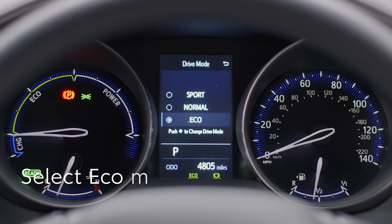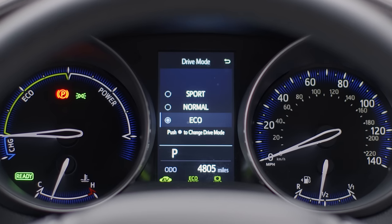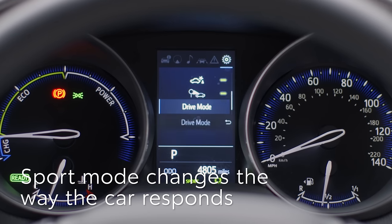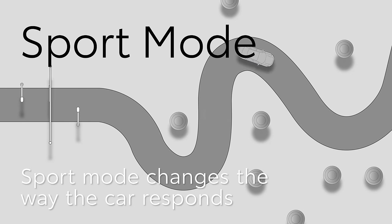Eco mode helps the driver save fuel by making the throttle response more gentle and limiting the air conditioning system performance. Sport mode changes the feel of the steering, transmission and engine to make them feel more responsive, and could be used on a twisty mountain road for example.